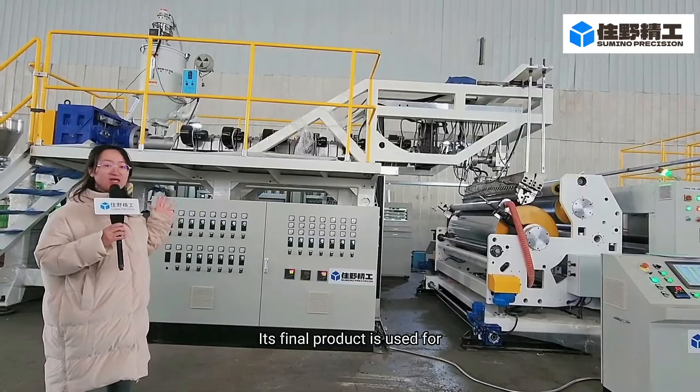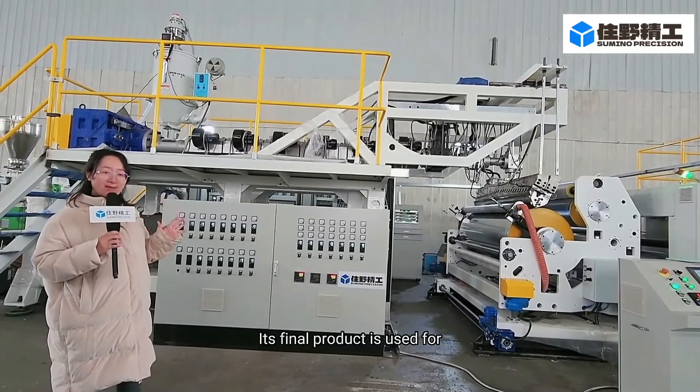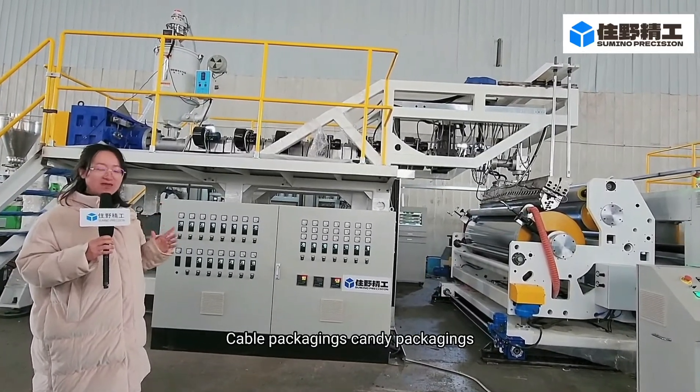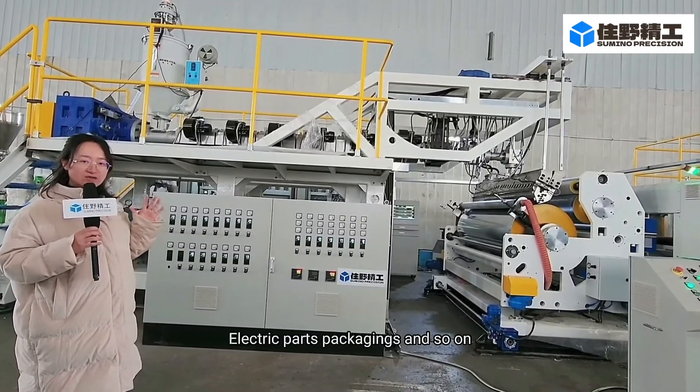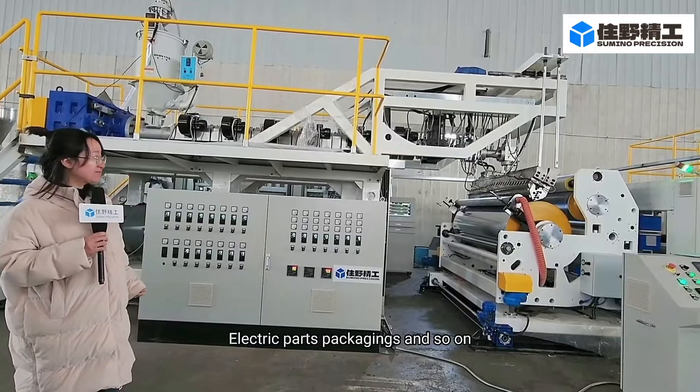Its final product is used for cable packaging, candy packaging, medical packaging, and electric parts packaging, and so on.